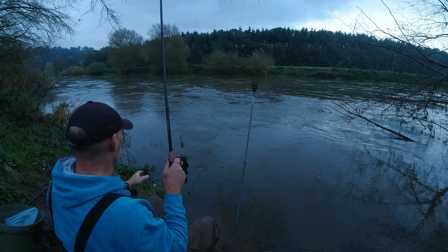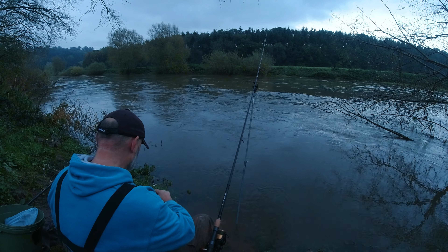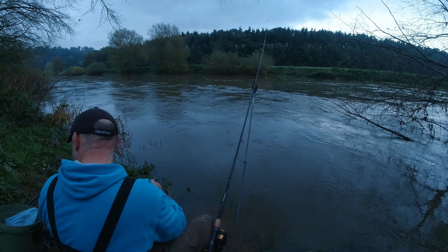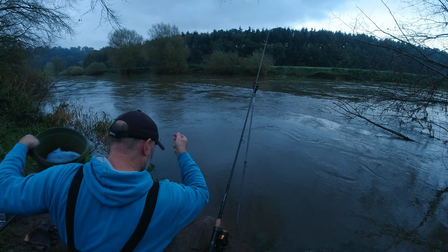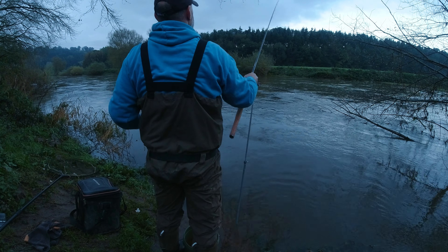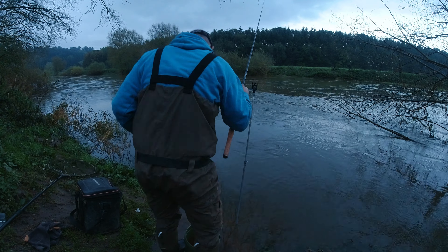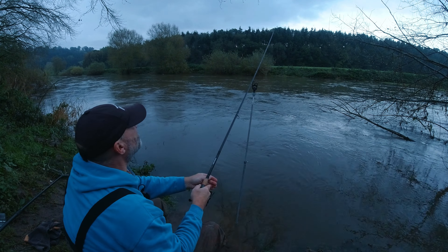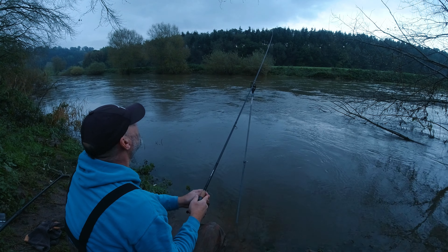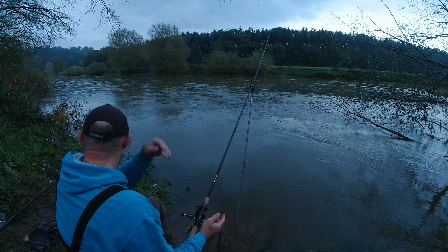Gear-wise: I've got my Dawa GSBR LT 5000 reel - I'll stick all the info on the gear in the description. I've got my standard barbel running ledger rig on here. I've made a separate video on how I tie this up so I'll link that up there. It's a very adjustable rig - you can change the effective length of the hook link very easily, which I love.